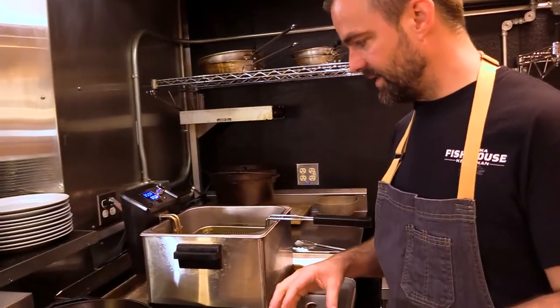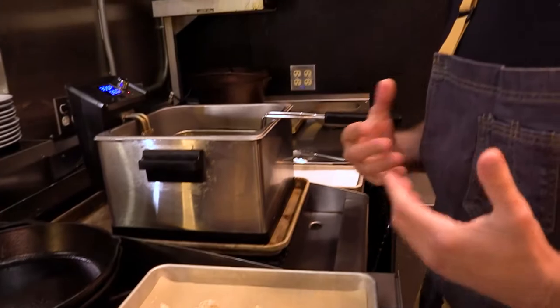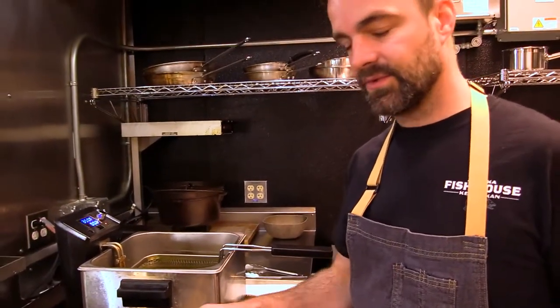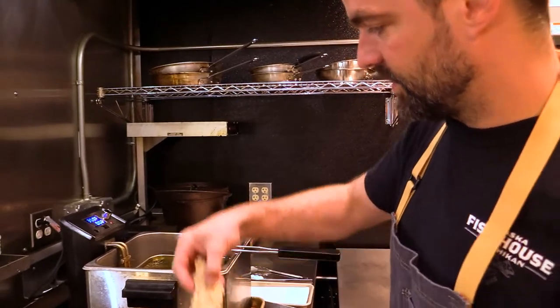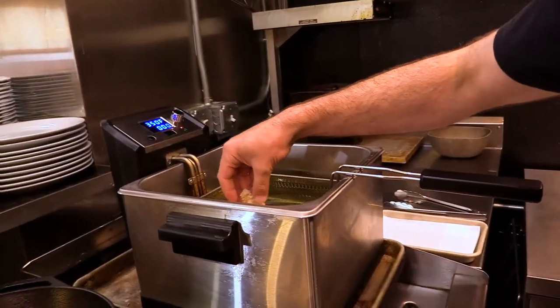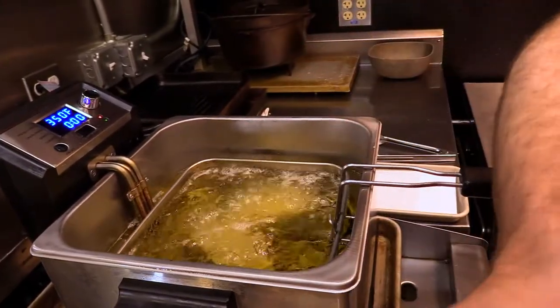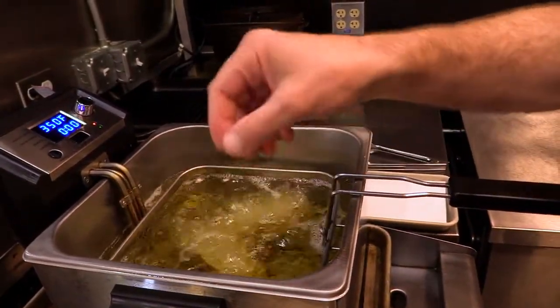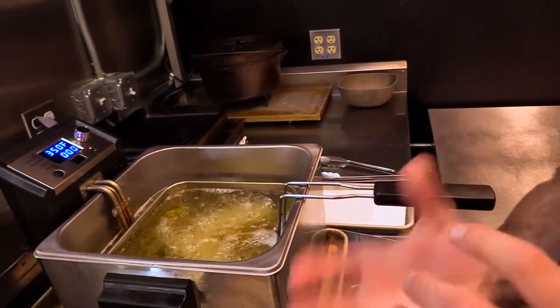I have my fish breaded. I'm going to put it in a 350-degree fryer. We don't want to overcrowd it — I may just do three pieces, which is the portion we're going to do today, and that's going to go directly in. This is going to take about four to five minutes max, and you'll achieve a nice golden brown color.